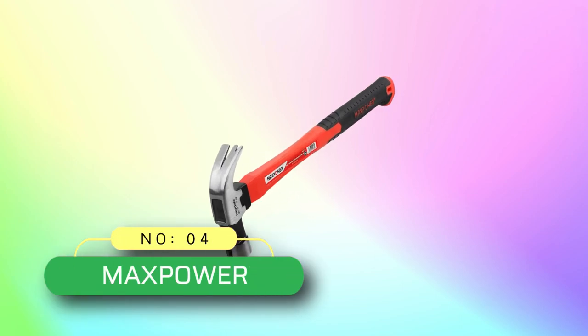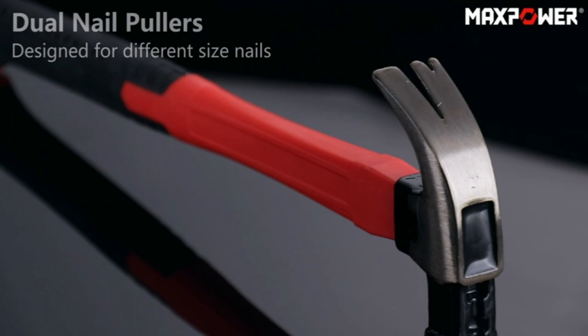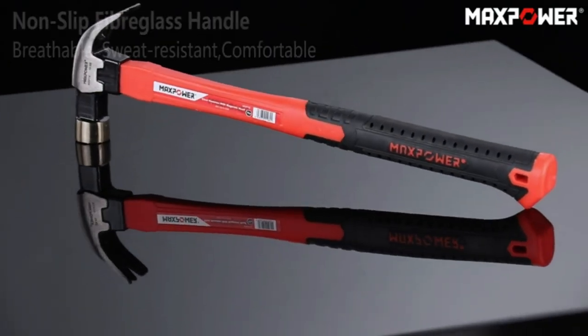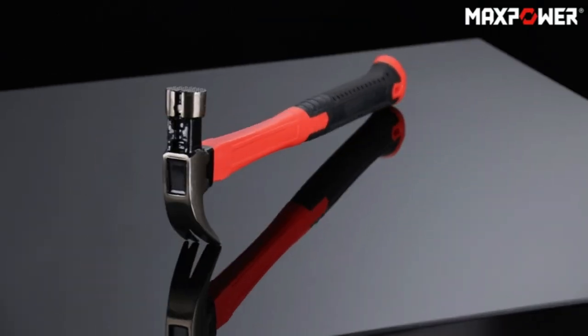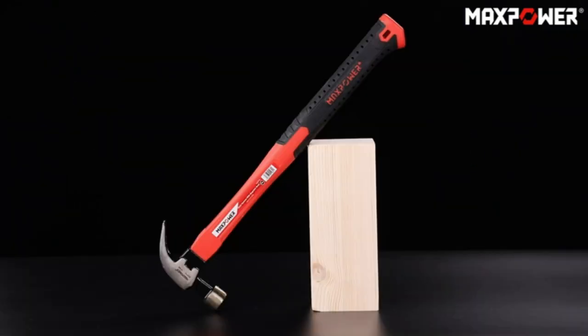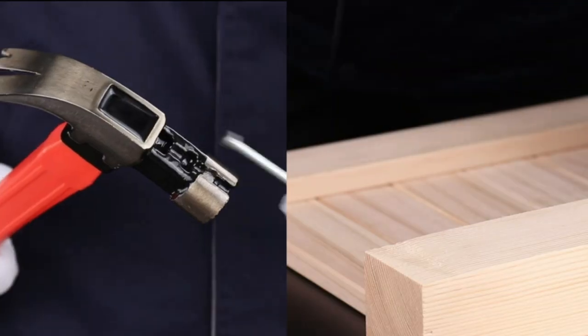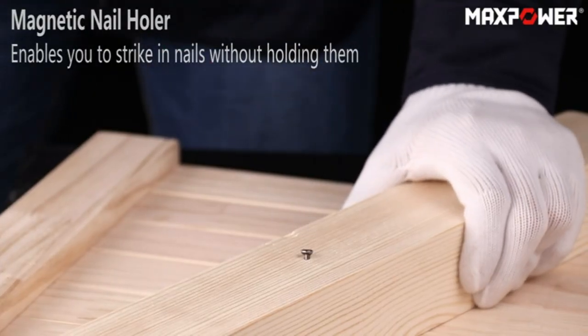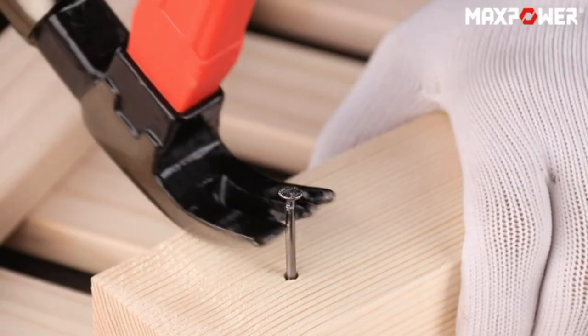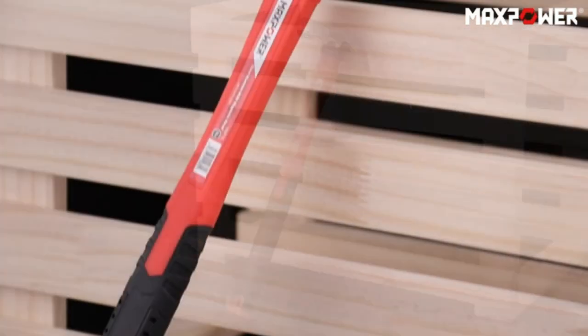Number 4: Max Power Claw Hammer Made in USA. Lightweight nailing hammer with a 10-ounce drop forged head and 14-inch length fiberglass handle. Total weight around 600 grams. Double curved claws good for smoothly lifting, splitting, or nail removal. A small framing hammer ideal for carpenters, DIYers and home repair uses. Heat-treated textured striking face for all-around nail driving — prevents slip off the nails.